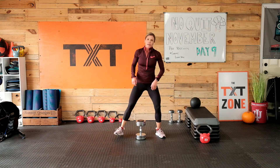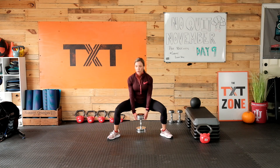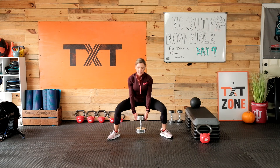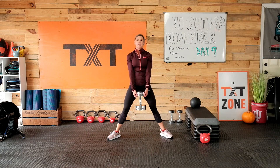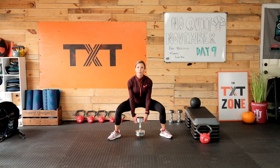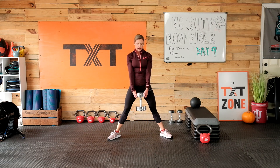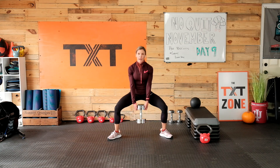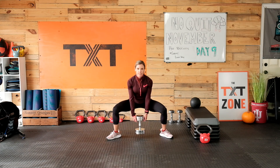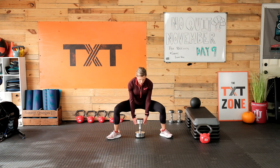Even if you normally do heavier weight, in this particular workout we started with a lot of core already — glutes and ab work — so just make sure you have the stamina to keep squeezing and using those muscles. If you've already tired out, please take it lighter. Sumo squat — feet wider than shoulder width, toes flared out. Notice I'm coming straight up and down — this is not a sumo deadlift, it's a squat.